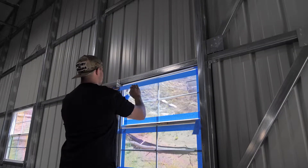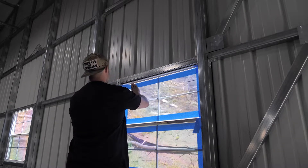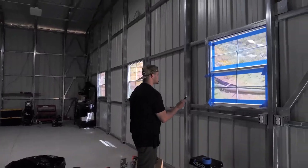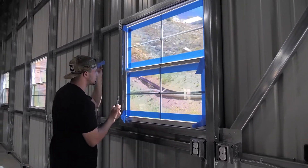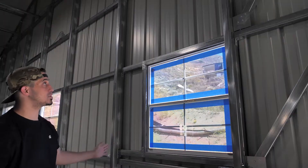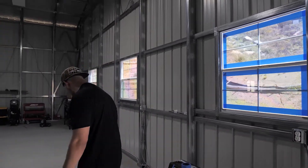Now I'm going to pull this one down. Boom, just like that. Once that's all done, with my trusty blade I'm just going to cut nice straight lines — boom, just like that. Now it's all done.